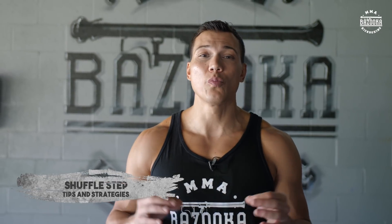Welcome back to Bazooka Kickboxing. Today's episode is going to be on the shuffle step — some people might call it a V-step, but more specifically I'm going to call this an angled shuffle step. Someone who does this the best is Vasil Lomachenko, and the way he sets it up is so beautiful.